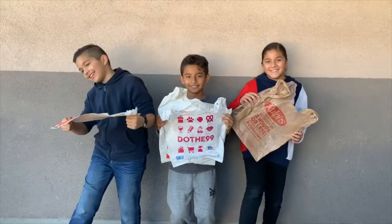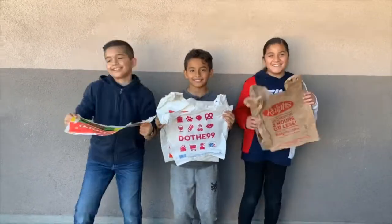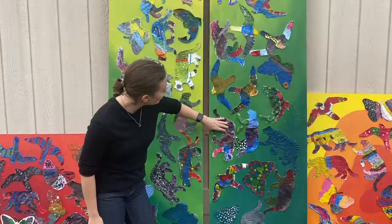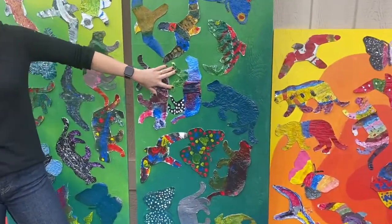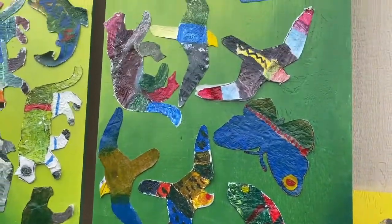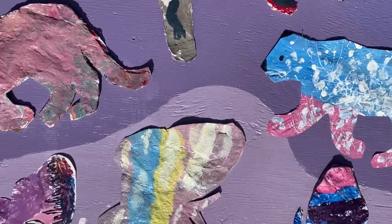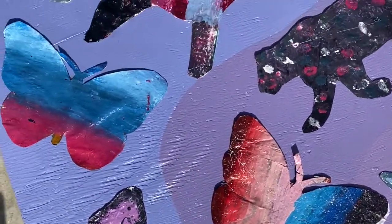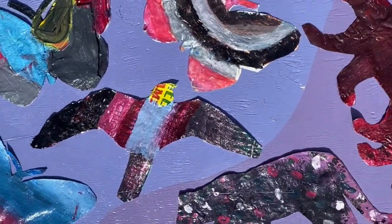We were outside, we were wearing masks, and we fused all the plastic bags together to create these beautiful paintable canvases that then you designed your beautiful works of art on.